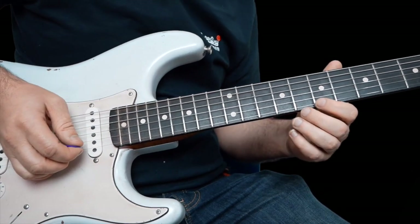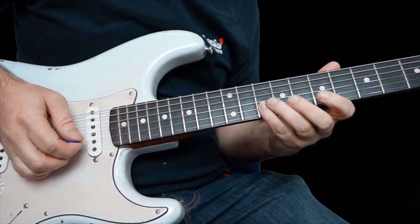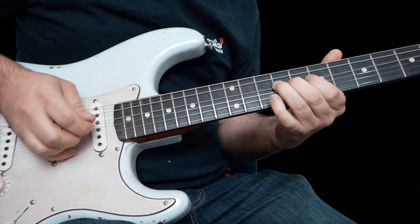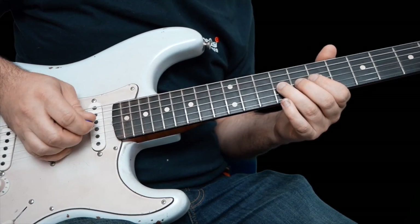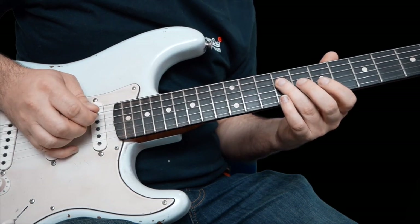This is seven on the high E and then ten to seven, but it's a pick this time on the B string. To finish it off, you're going to bend nine on the G up a whole step, let down, repick it, seven on the G, nine on the D.